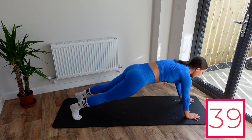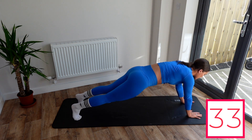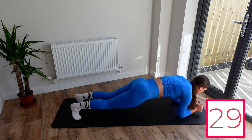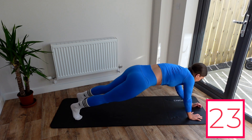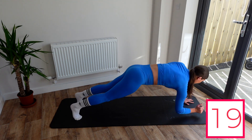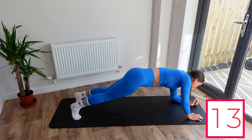We're up onto our hands, then back down onto the forearms, back up to the hands. It is a bit of an arm workout on this one as well, but just really try, if you can, not to let your hips rock — try and keep them as stable as possible. Squeeze in those abs and get those arms going. Keep moving.